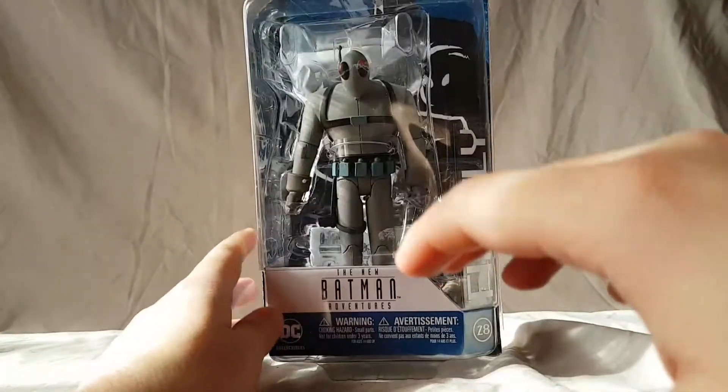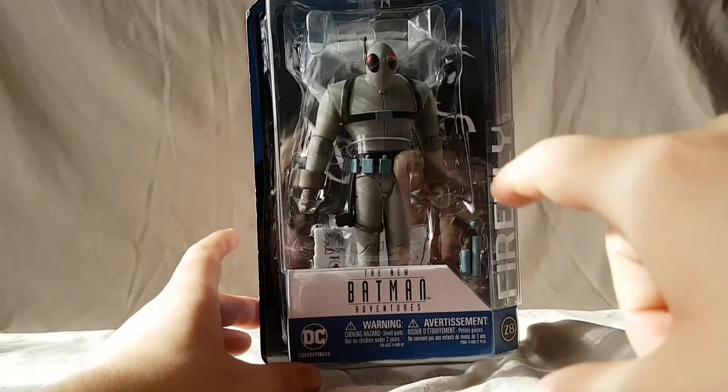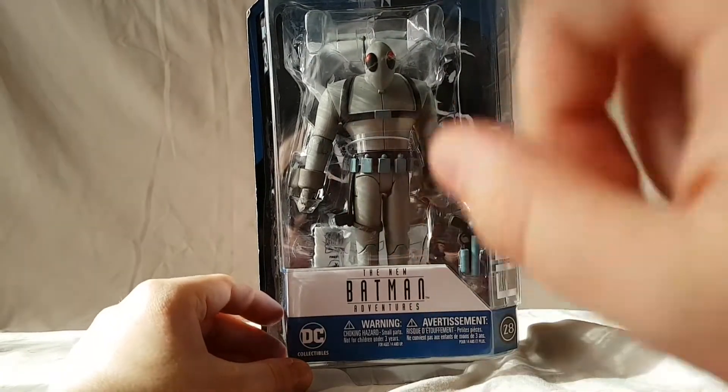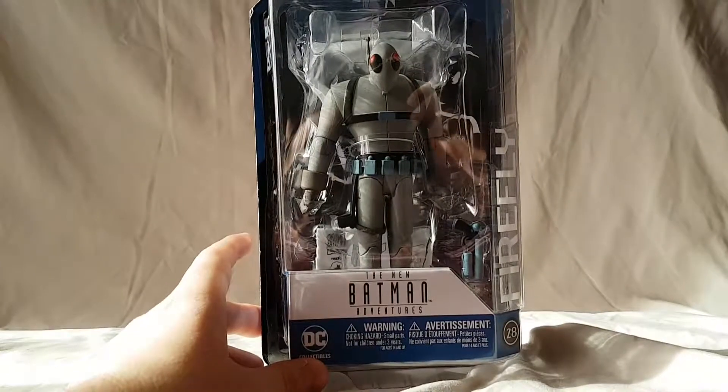All right, so why don't we take a quick break — I'm gonna get this guy out of the package, and then we can take a closer look.